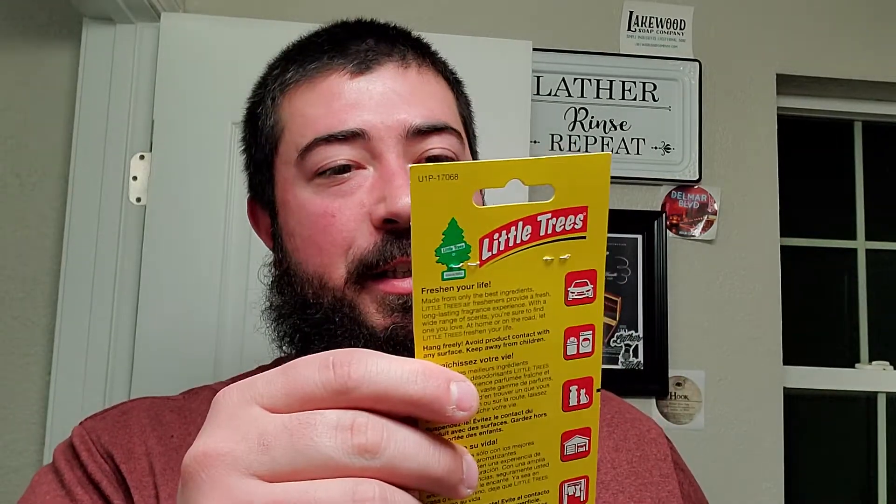Oh shit, I got another Fresh Shave Little Tree air freshener! I love these things. I was telling the degenerates I was thinking about buying a box of these because every time I get in my truck and get hit with that Fresh Shave smell - that shit's nice. The Razor Company and these little touches, man - free shipping over ten dollars, throwing in a car freshener. These little touches are gold, they do not go unnoticed.